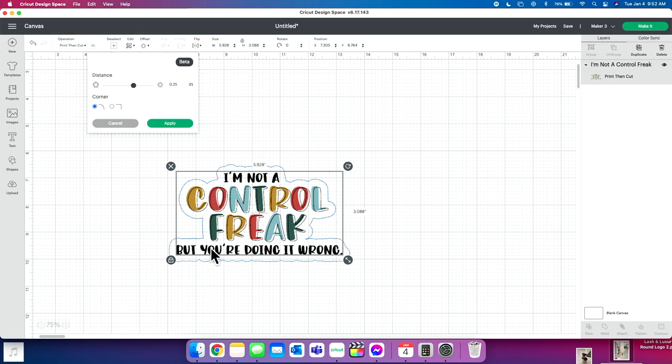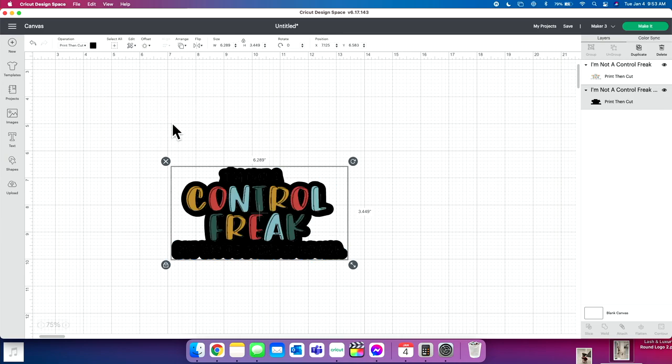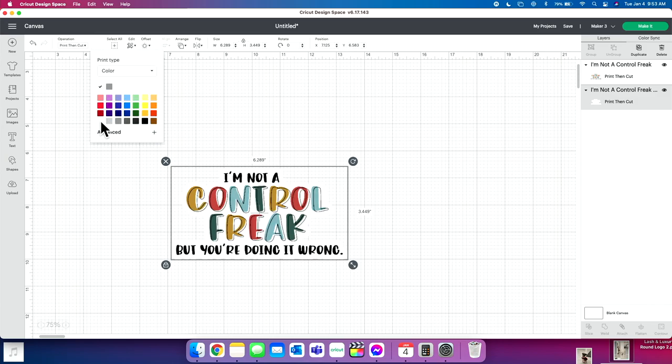I'll scoot that over so we can see it better. You can see the blue line showing where the offset will be if I click Apply. I can take this toggle and make it fatter or bring it down to make it skinnier — it's totally up to you how thick you want your offset. I'll keep it about right there. You can also choose squared or rounded corners. I like rounded corners myself, so I'm going to click Apply.